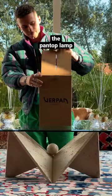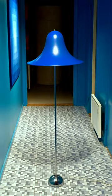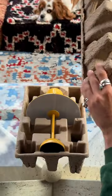This is the Pantop lamp designed by Verna Panton in 1980. It came as both a floor lamp and table lamp, and now it's also a portable lamp.